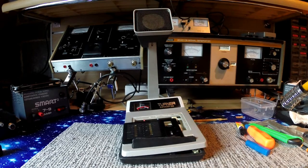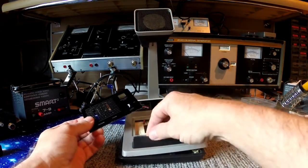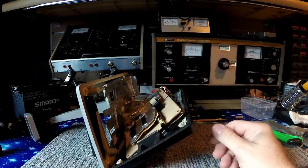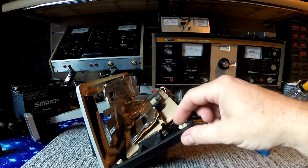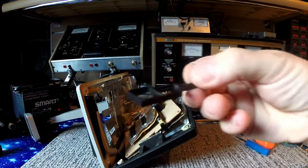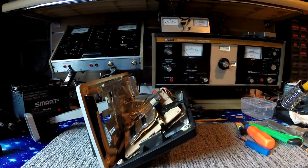Unfortunately it arrived yesterday in carrier bags, and when I opened it up, as you can see it was smashed to bits in the post. The lugs here, the fittings here are broke, all the boards hanging out. The key — knackered.